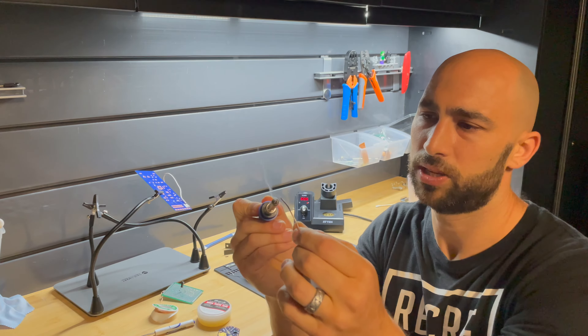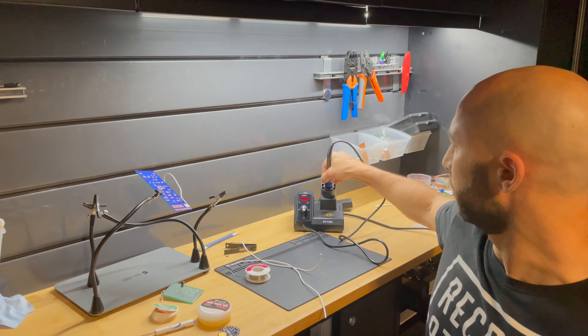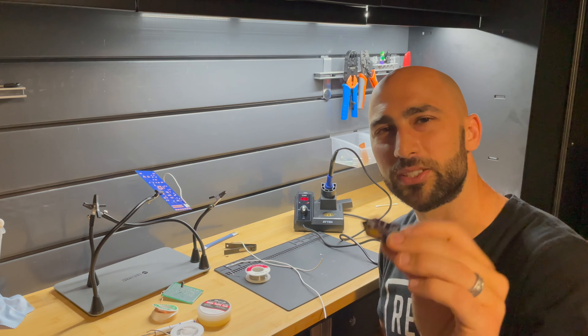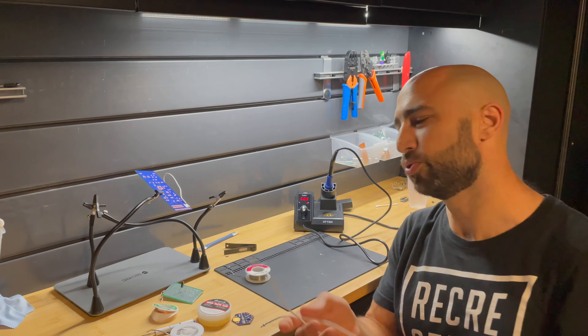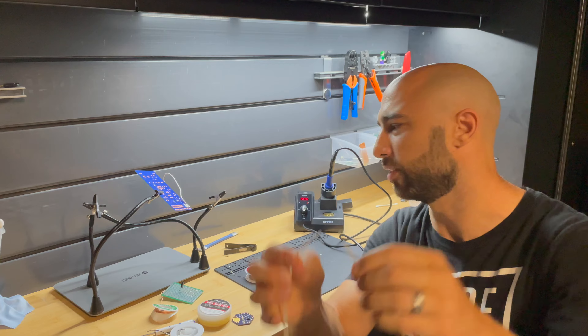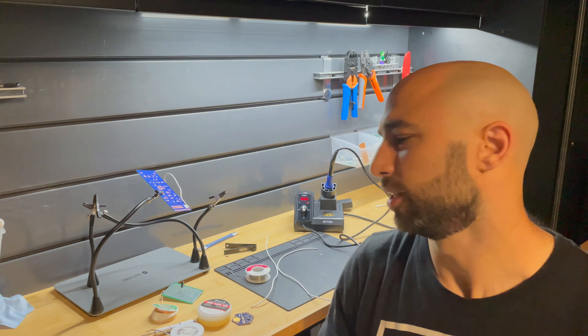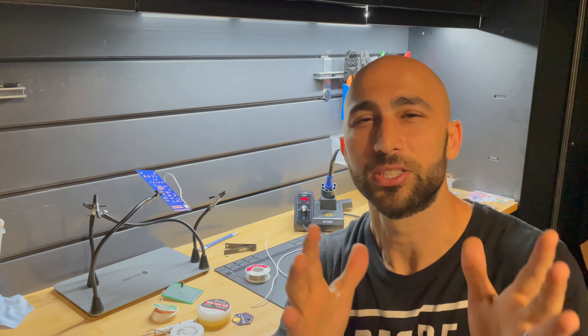To get started, I'm just going to tin my tip right there, so that's ready to go once we start soldering. In this video, you're going to learn how to solder a component onto a PCB board, how to solder two wires together and make connections, and how to solder a wire onto a PCB board pad. We're going to go over a bunch of different topics and methods for soldering and talk about some of the key components of making a good solder.